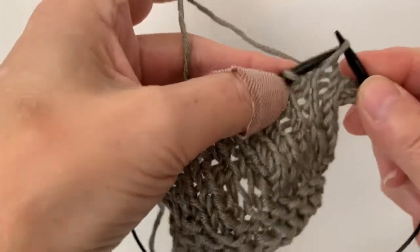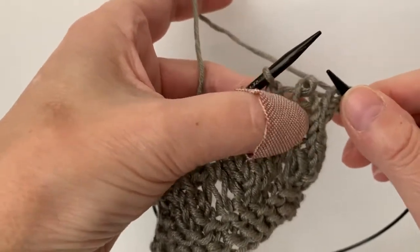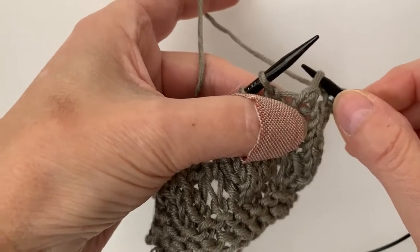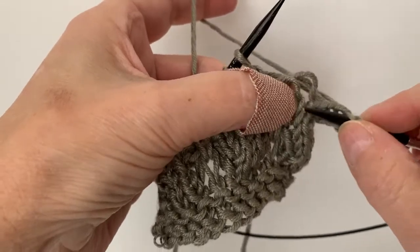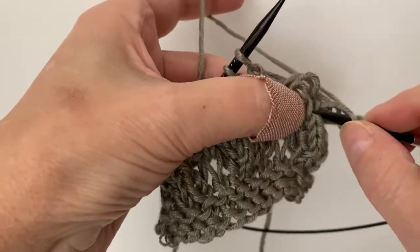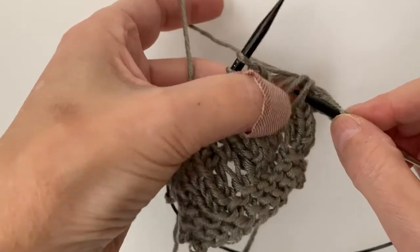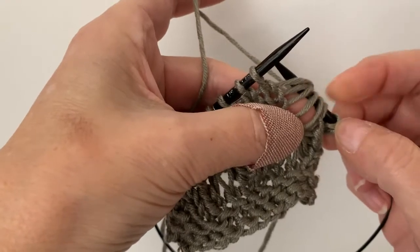Now the next stitch — we're going to take that off the needle. Don't be afraid, just hold your thumb over here for the first one, and you're going to drop that stitch. Drop one, drop two, drop three, drop four, and drop five.